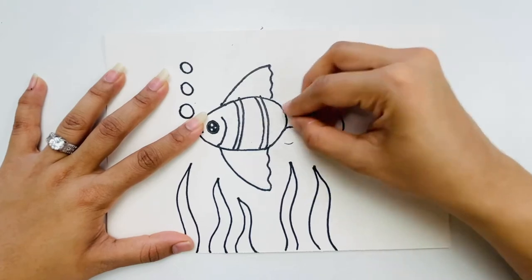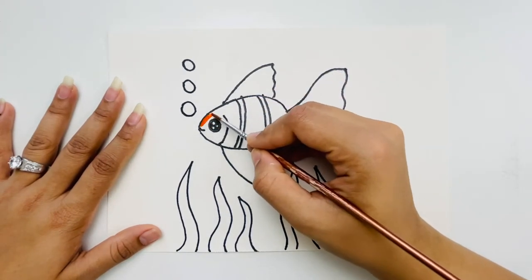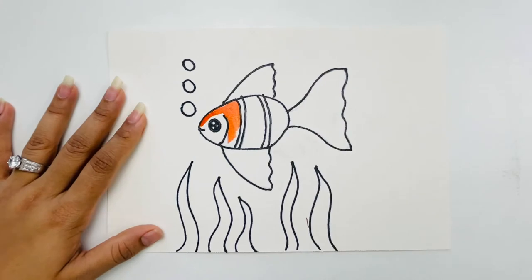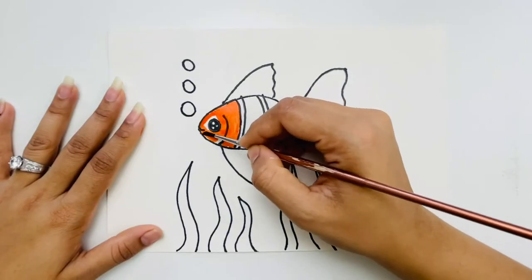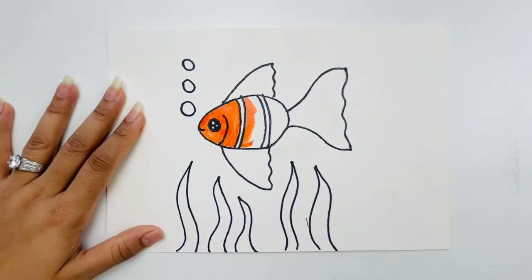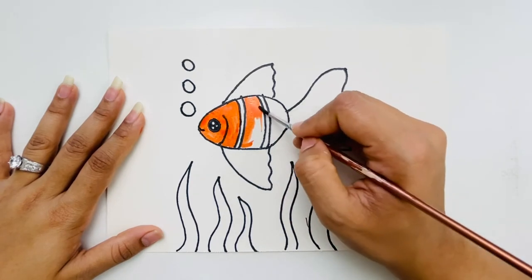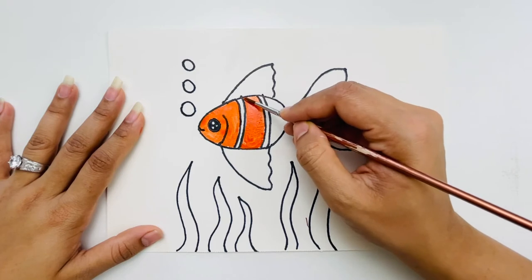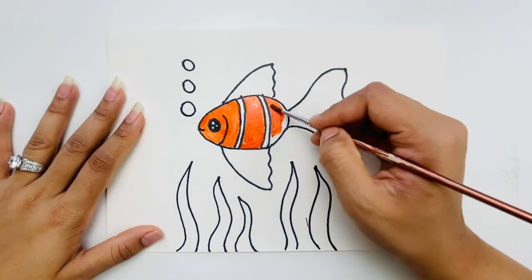After erasing we'll start painting. I'm taking orange and starting to color from here. Make sure your colors stay inside the outlines. I'm filling the body area but not going inside the pattern lines — I'll keep those white with the black outline as is.